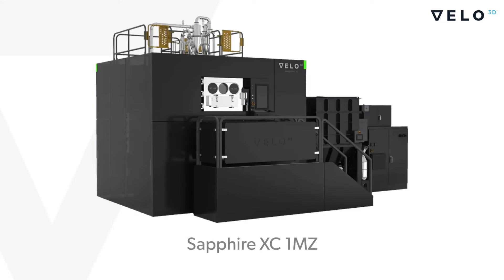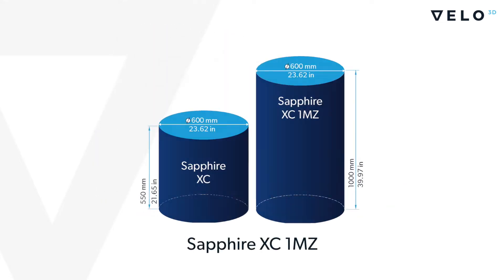Our large format Sapphire XC1MZ can even support parts up to 600 millimeters in diameter.